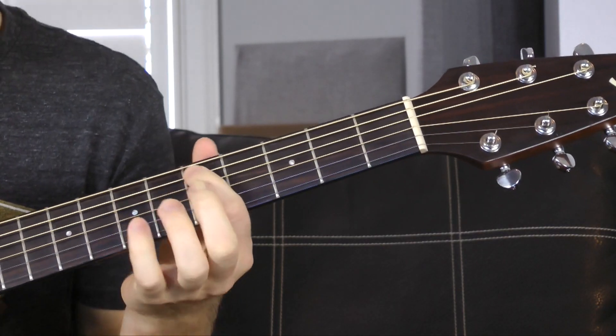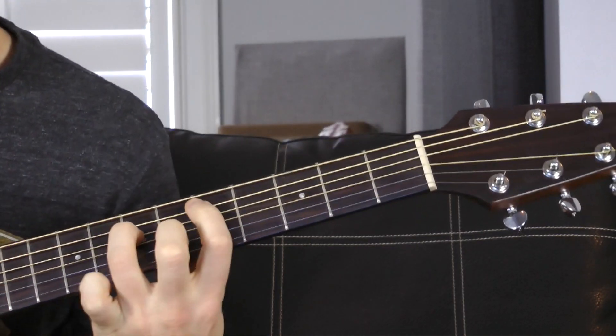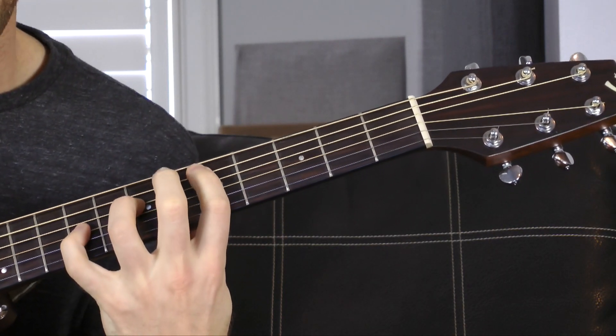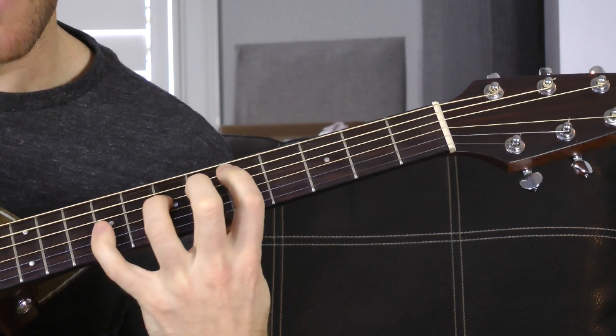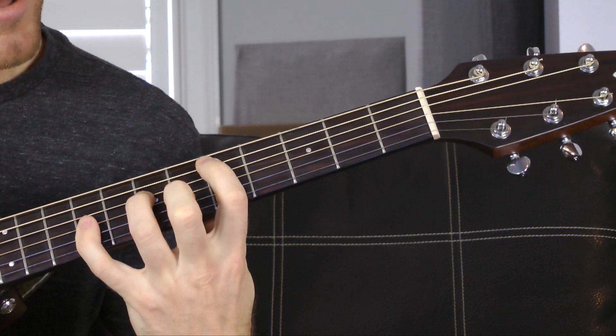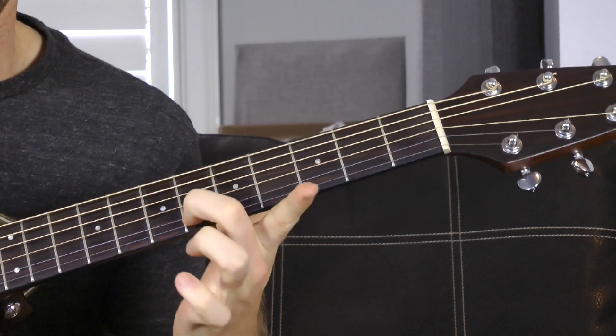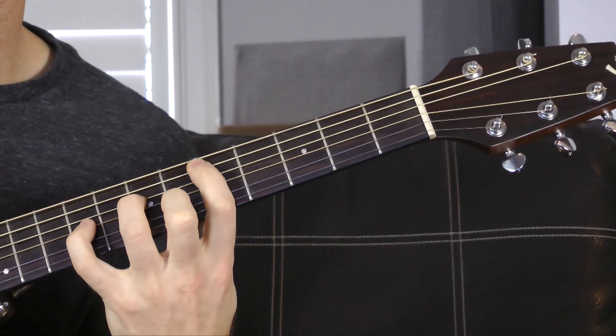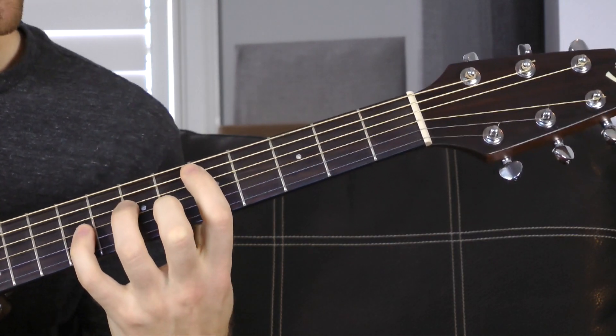We start with this D minor add nine chord. The A string is at the fifth fret — there's the D power chord, a D and its fifth A. Right there is going to be the add nine. If it was just five, seven, nine on D, G strings you could see that as a suspended chord, but since we have the minor third on the sixth fret of the B string, it ends up being a D minor add nine — a really creepy sounding chord to get things started. I'm just arpeggiating it up and down.